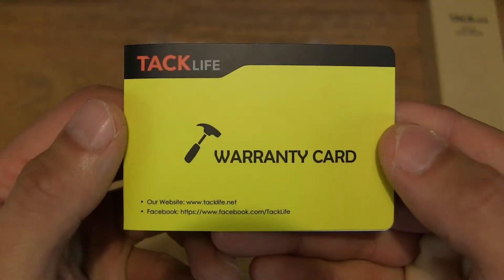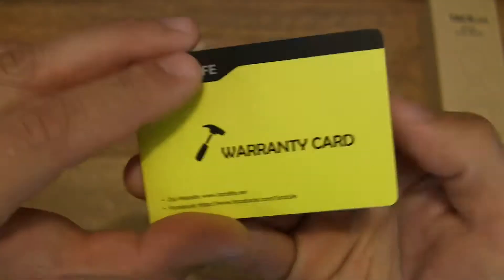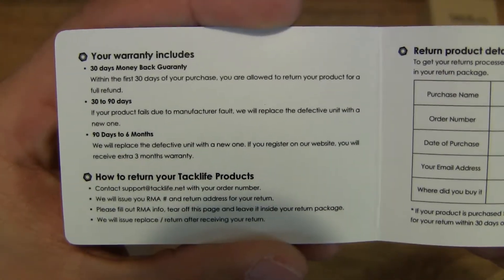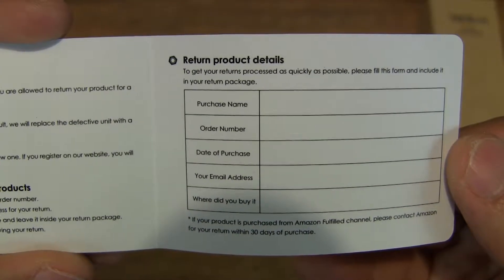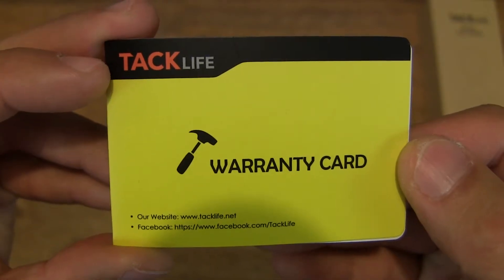So let's first take a look at the warranty card — it comes with a warranty card here. Now let's flip it open and give you a quick look at the warranty details for the TAC Live Sound Level Meter.